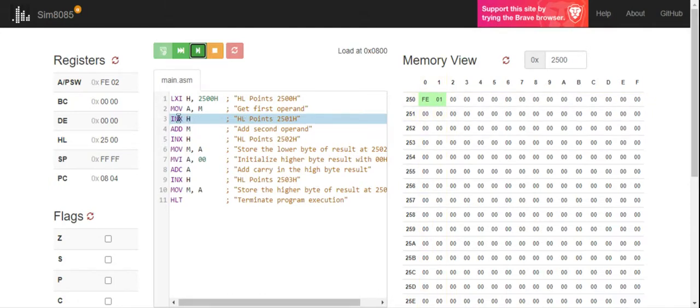I just need to increment the HL value. What is the difference between INRH and INXH? INRH means only the H value is incremented, making it 2600 — that is not what I need. I actually need 2501, which means the L value has to be incremented by 1. So I use INXH — H and L combined together incremented by 1. 2500 plus 1 is 2501, so M register will now have the value 01.